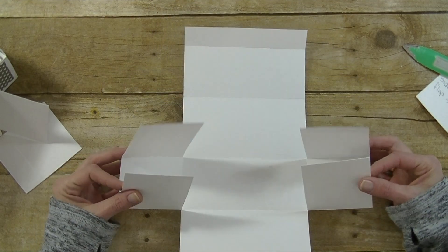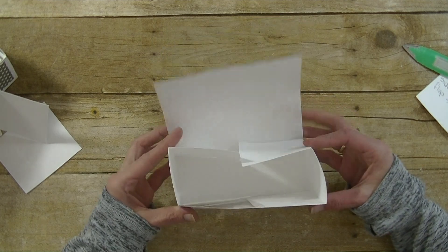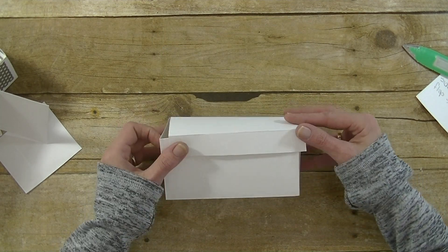And that quick the box is done. This is the sides — that goes in like this. Then we have the front, the back, the top, and then the top flap like that.